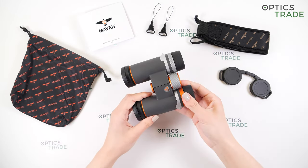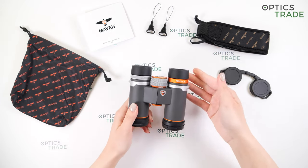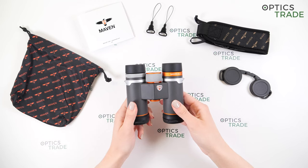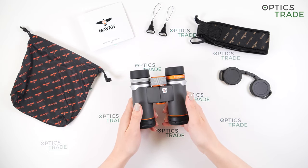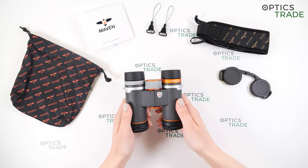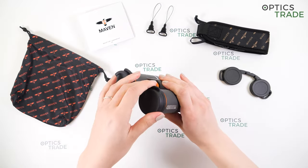As you can see they have a pretty modern design. They come in this gray and orange combination and are also available in a black and gray combination, so they are suitable for any type of user. They are waterproof and fog proof, filled with nitrogen gas to prevent any internal fogging.